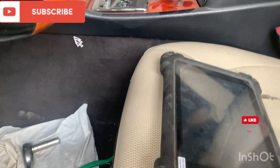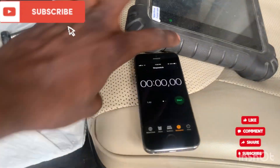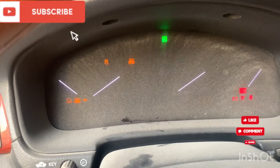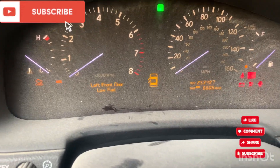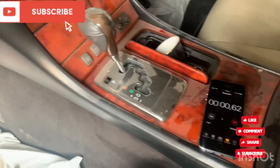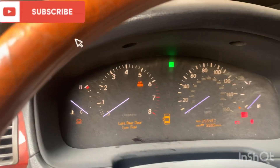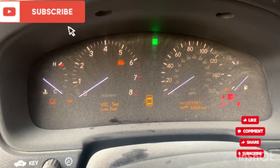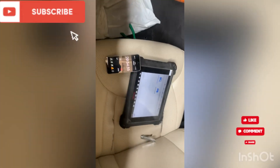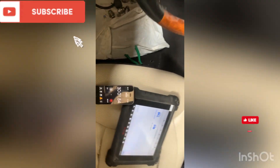You have to get your timer ready — set it to 30 minutes. Open your ignition and you will see everything flashing on the dashboard. As you can see, everything is blinking on the dashboard. Set your timer to 30 minutes and wait — everything is still flashing, so 30 minutes, then turn off the ignition.